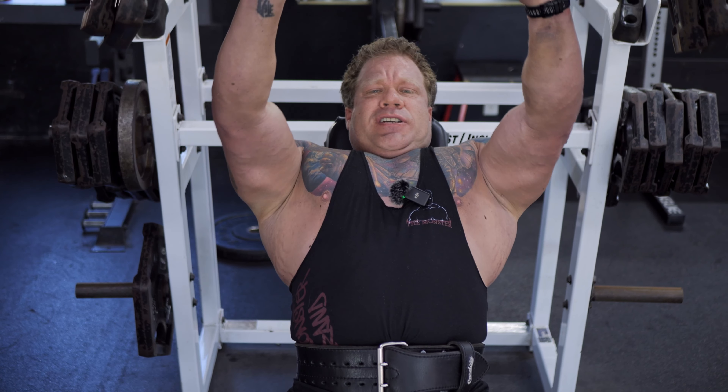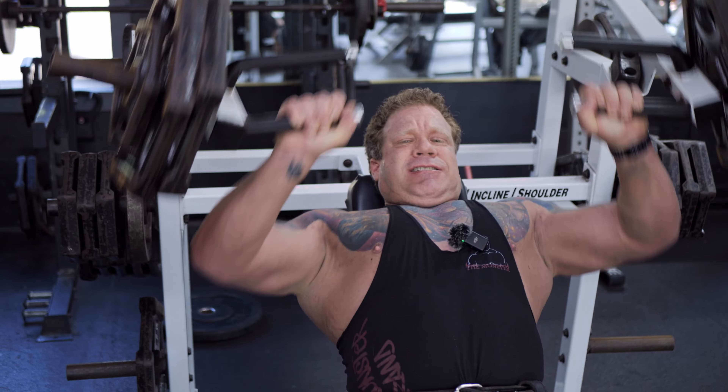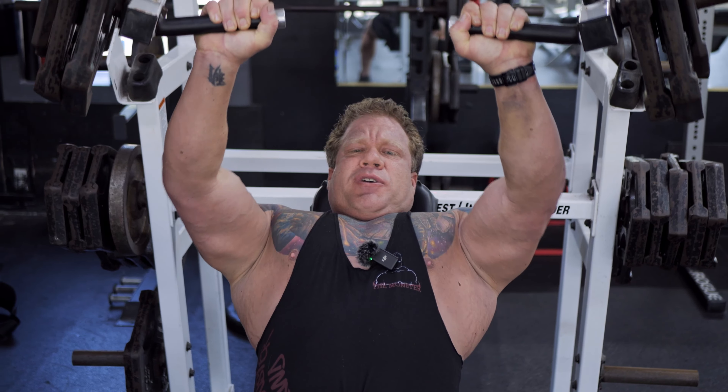We're going to do a nice slow controlled eccentric, pause at the bottom without the weight racking while the tension's still on it, then explode out. Slow and controlled down, pause at the bottom, explode out. Going to do these for three or four sets.